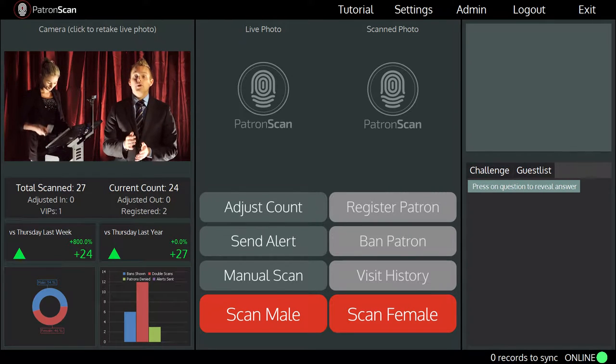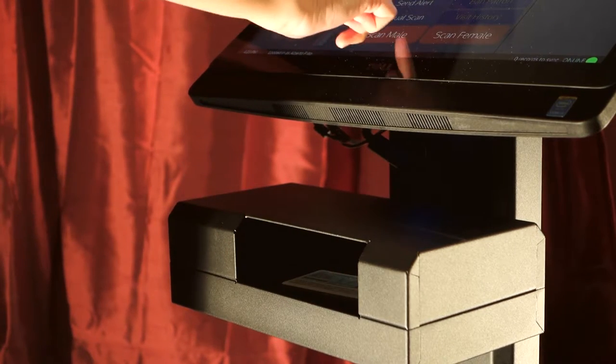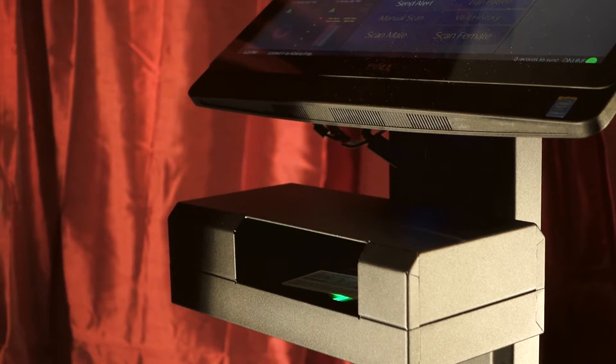We use a scanning bed located right below the screen. If you want to scan an ID, simply place it face down on the scanning bed and press either scan male or scan female.